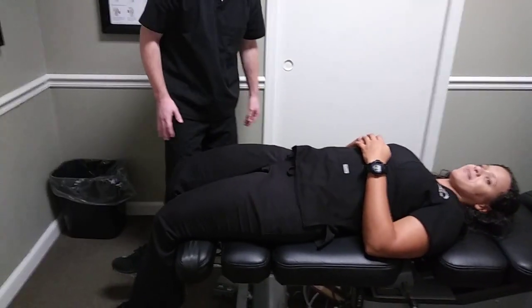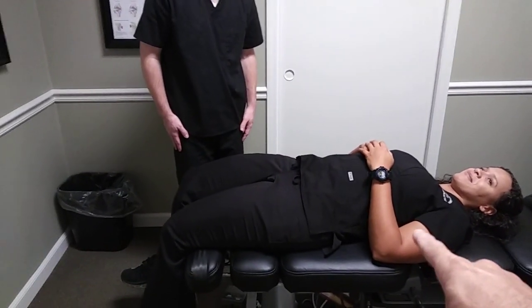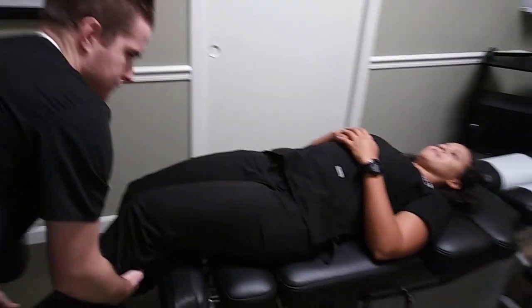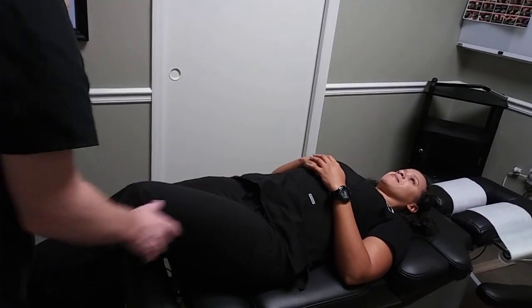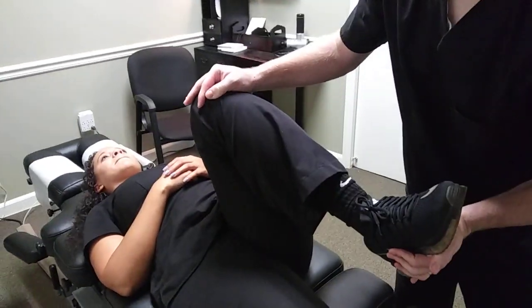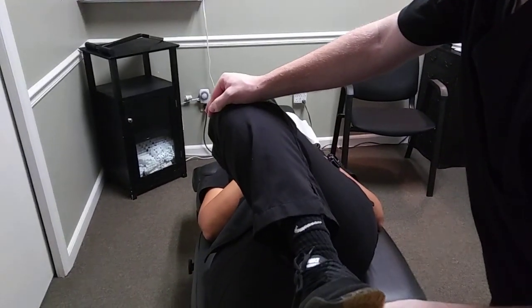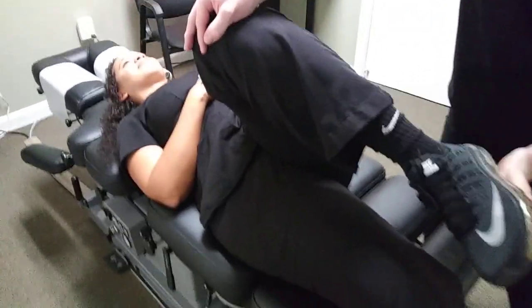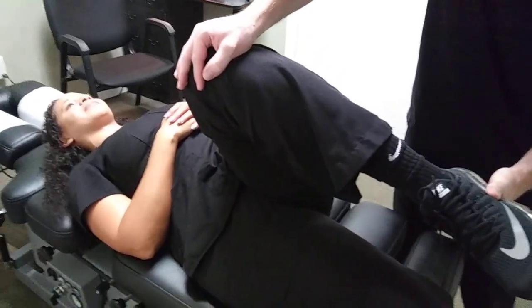Now we're going to do a quick test to rule in some hip impingement on the left side. We're going to do what's called a FADER test, where we bring that knee up into flexion — bringing the knee up towards the chest — then into adduction, bringing that knee in towards the body, and slightly internally rotating the knee. It's called a FADER test for Flexion, ADduction, and internal Rotation, and we're looking for pain in the anterior portion of the hip.